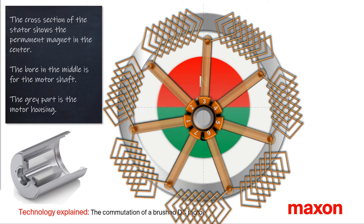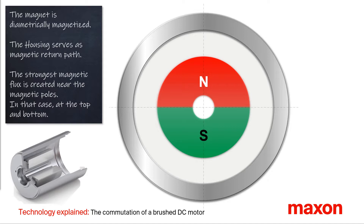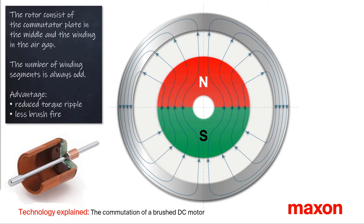We have a look at the structure, starting with the cross section of the stator. In the middle is a permanent magnet with a hole in the center for the motor shaft. In grey you see the motor housing. The permanent magnet is diametrically magnetized — the red upper half is the north pole and the green lower half is the south pole. The housing serves as the magnetic return, guiding the magnetic field lines so that the magnetic flux is formed in the air gap between the magnet and the housing. The strongest magnetic flux is at the magnetic poles, in this animation on top and bottom.